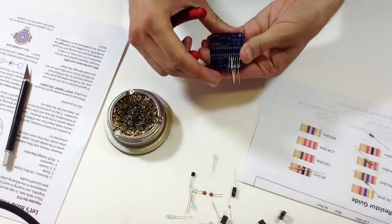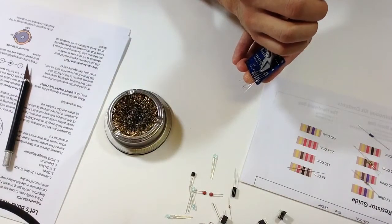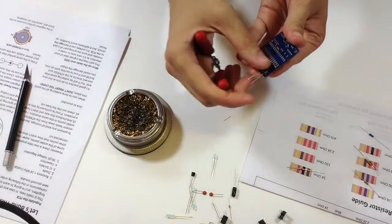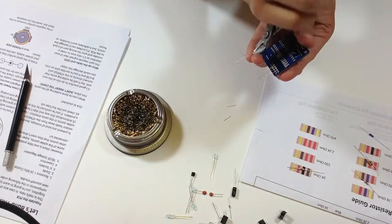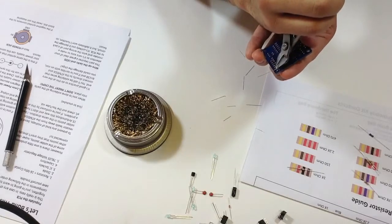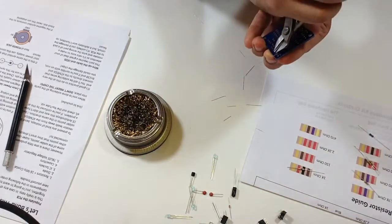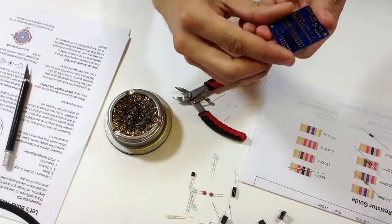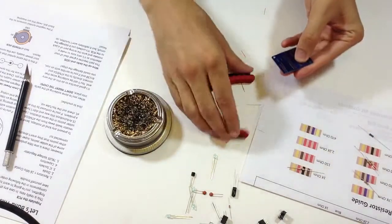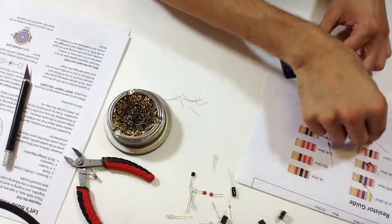Now that those are in, just snip them off to the right position. Once you get really good at making circuit boards, you might not even be doing through-hole assembly anymore — you'll be getting boards printed or doing SMT soldering. But these little leads: if you don't clean them up, they'll end up on your floor, and if they're on your floor they'll end up in your foot, so I always try to stay neat.